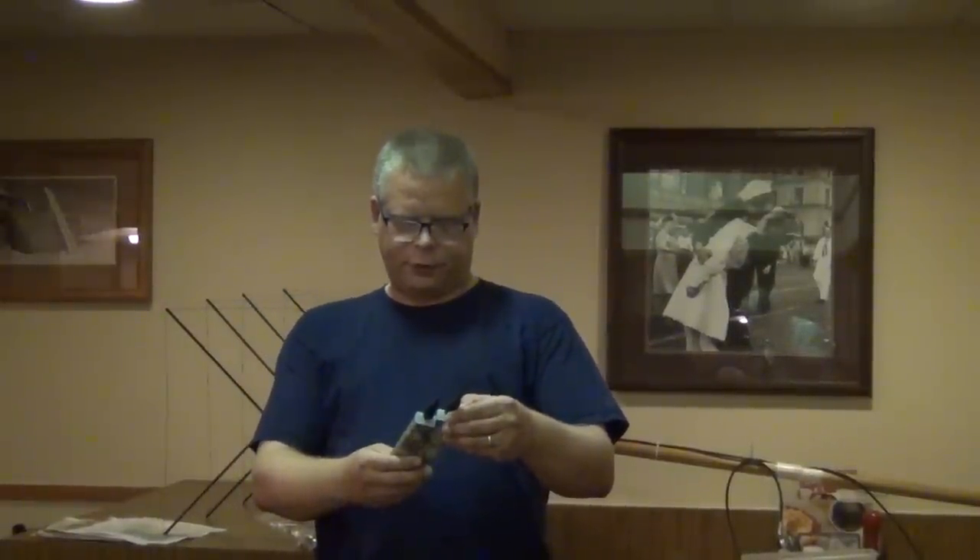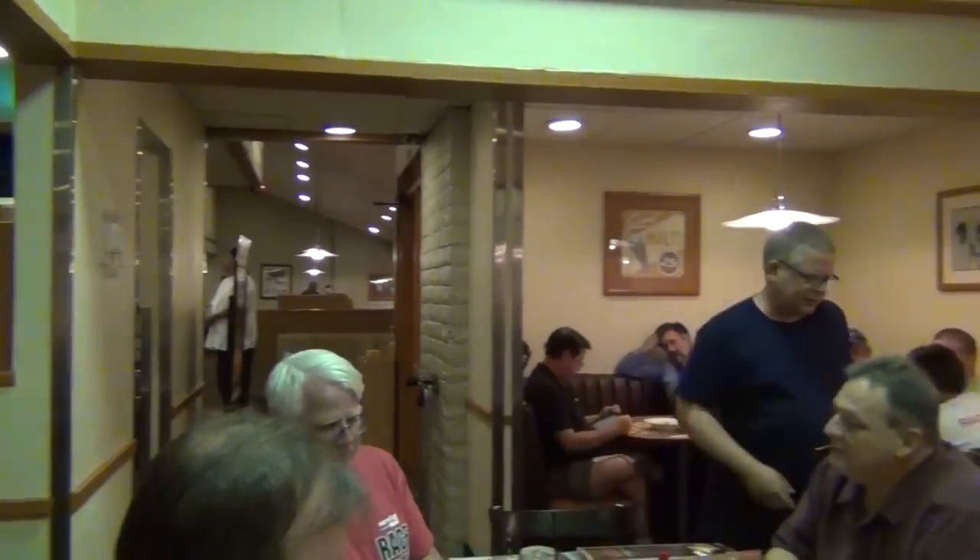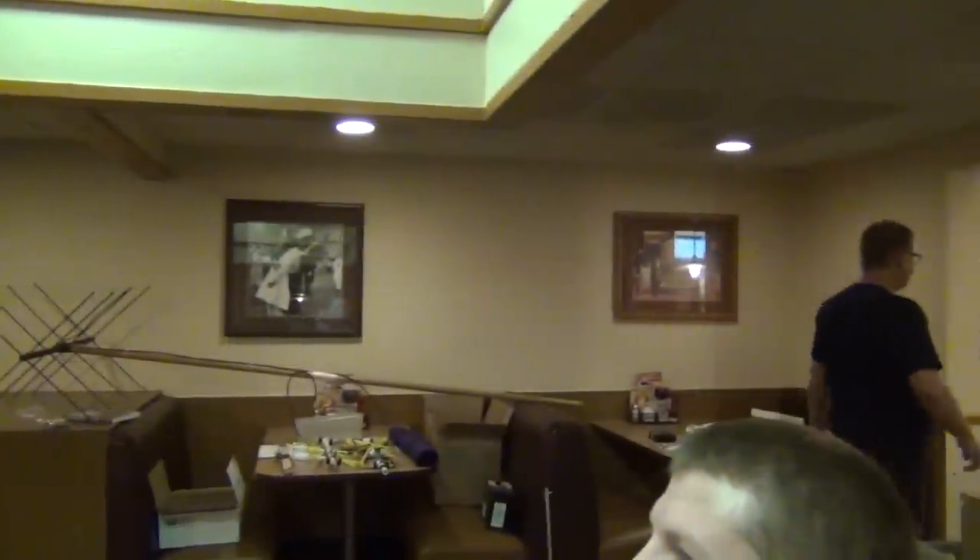I'd like to start with just a quick demonstration. I've got two transmitters here on two meters, and I'll turn them on. One's on 146.42, one's on 146.46. I'm going to turn them on, hand them to two random people, then step out of the room, have those two random people hand them to two other random people, and we'll see if I can find them in this room. Sound good? Okay.